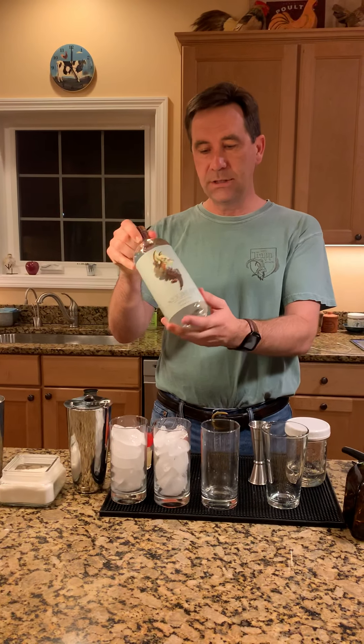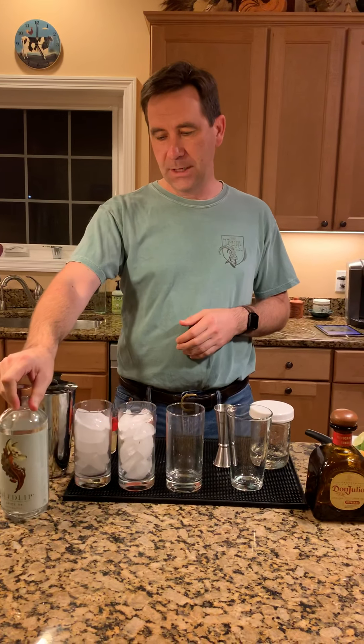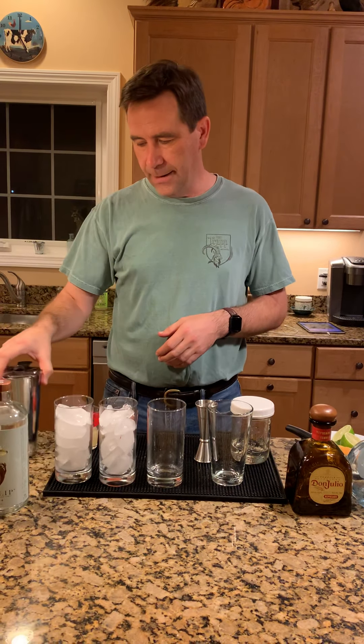Good evening everyone. Before we get into fall cocktails, I've got maybe one or two more summer cocktails I want to get into. Tonight I'm gonna make a Paloma, and I'm gonna make it three different ways including a non-alcoholic version made with Seedlip Spice. The Paloma — the most popular cocktail in Mexico is actually the Paloma, not the margarita, which is the most popular tequila cocktail in the United States.